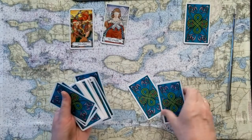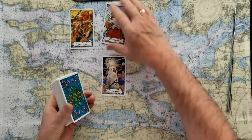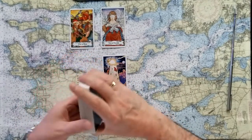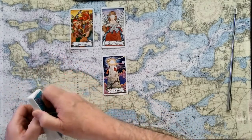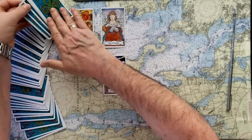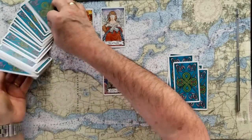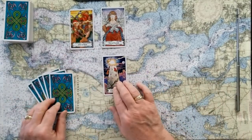Now put those back into the pack and finish up with that number three card — signifier being the Tower card. The Tower tells us this is a stop, this is an end. It may be abrupt, but something new must happen after this. Whatever this decision is, let's have a lot of caution, because this is going to cause something else to take place. Taking five cards to finish this divination. We're going to see what is the challenge to this end, this Tower card.